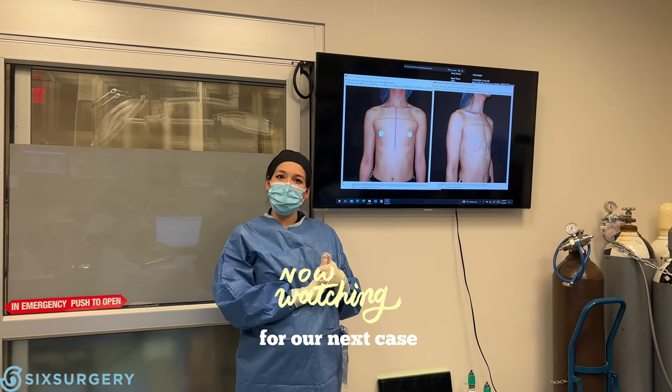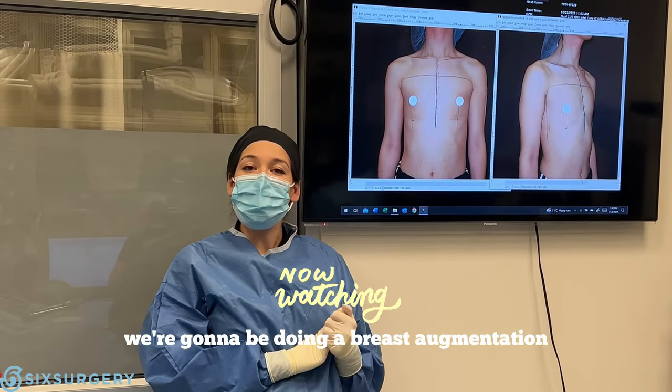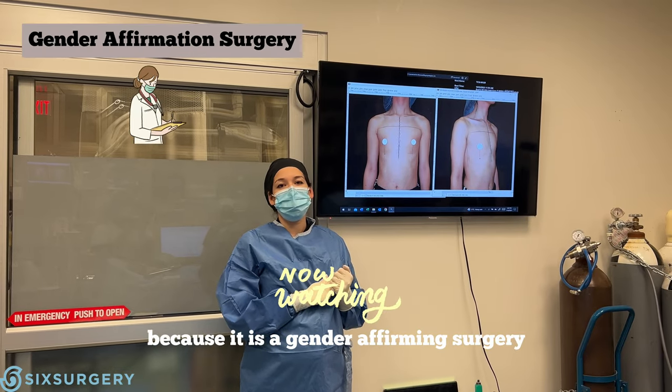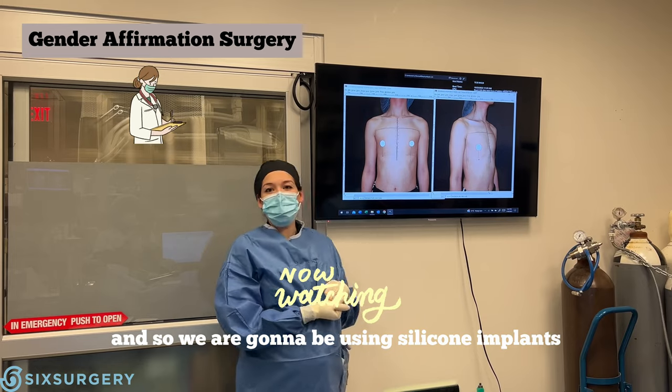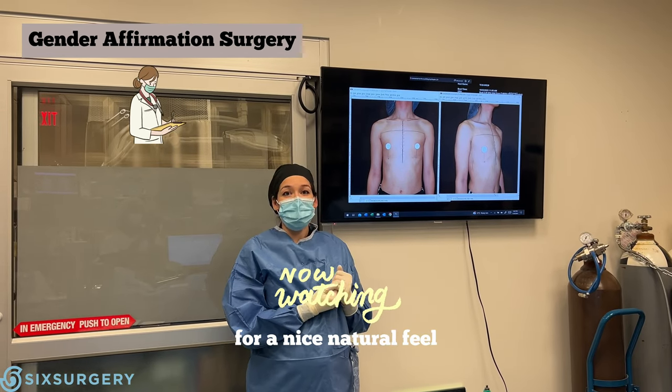Hey guys, welcome to the OR. For our next case, we're going to be doing a breast augmentation. This is a special breast augmentation because it is a gender-affirming surgery for this patient. We are going to be using silicone implants for a nice natural feel.